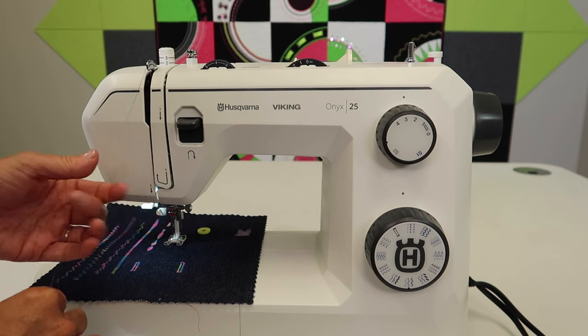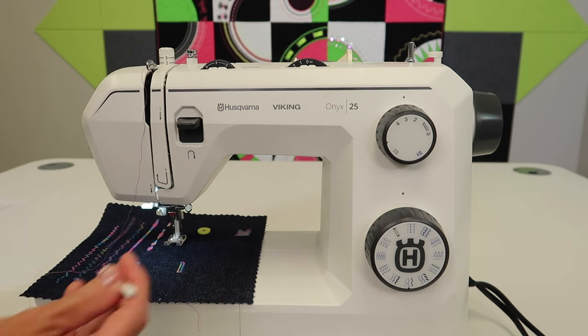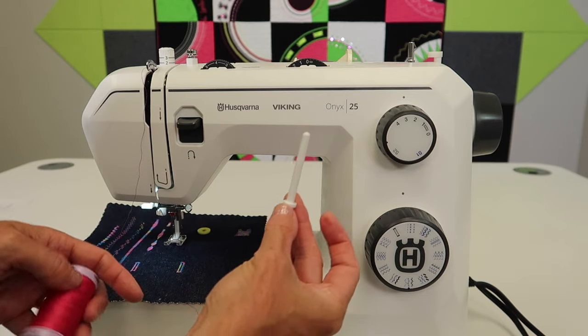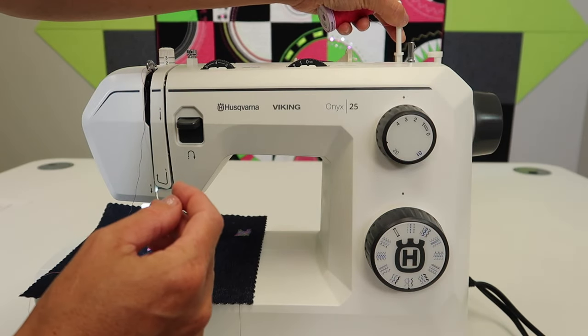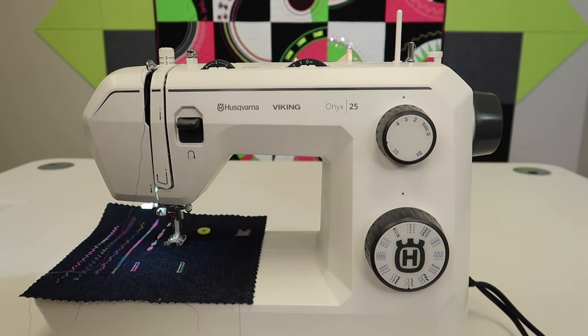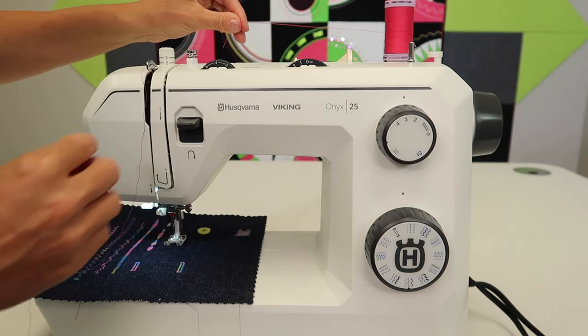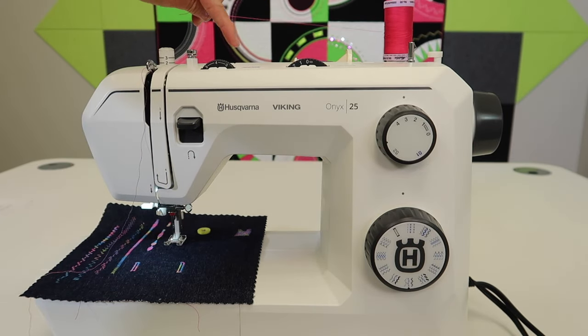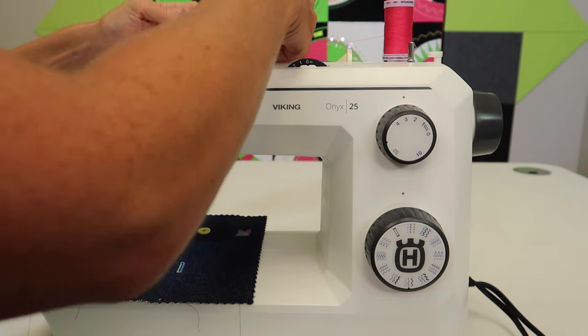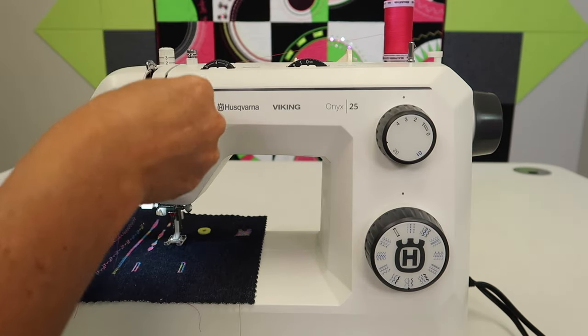Make sure that you are all set up and threaded correctly. Since we're going to be using a secondary spool, I'll need my spool pin that goes right here on the top. I'm going to put that little felt pad down just to help make sure it doesn't spin away from me unexpectedly. If your machine is already threaded, you can just go ahead and thread right on top of it with the second color.